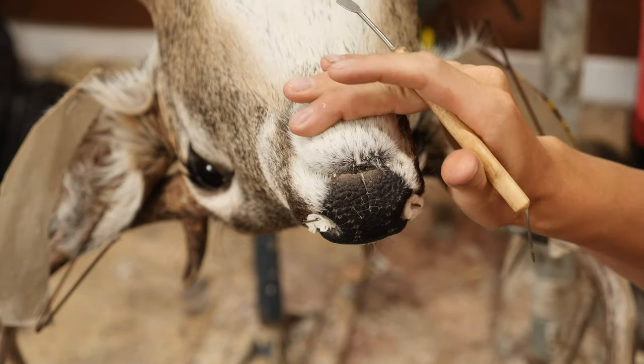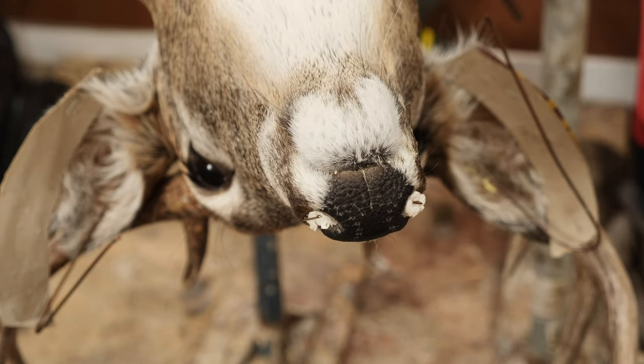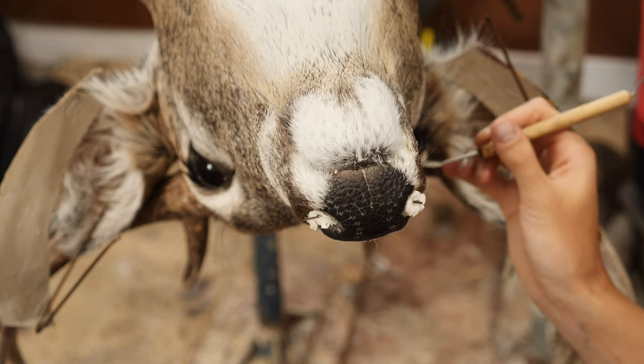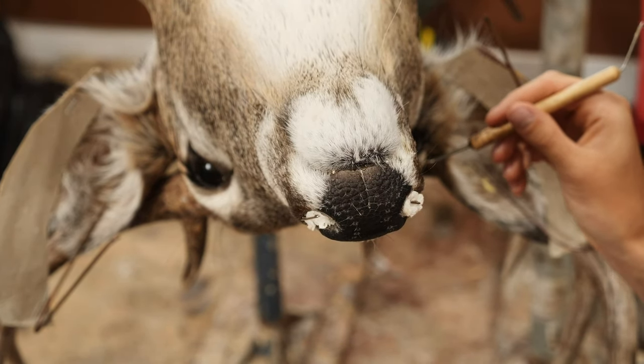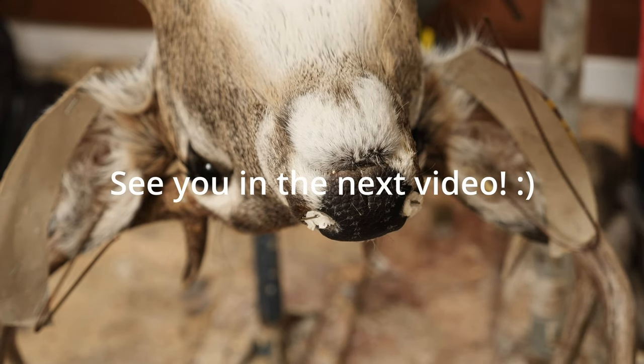I already came in and checked my lip line, checked that everything is smooth, and it should be good to dry now for hopefully a couple of weeks. Like I say, I'm going to keep coming back and checking on it just to make sure it's all setting nice. And we're done.